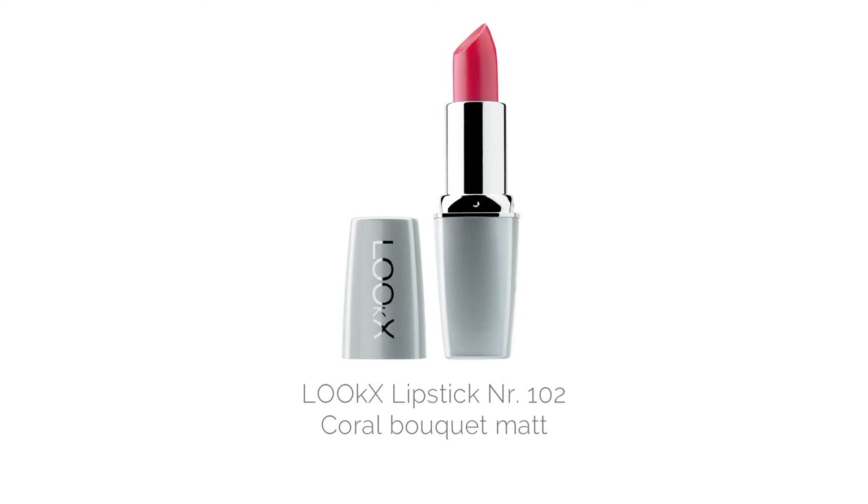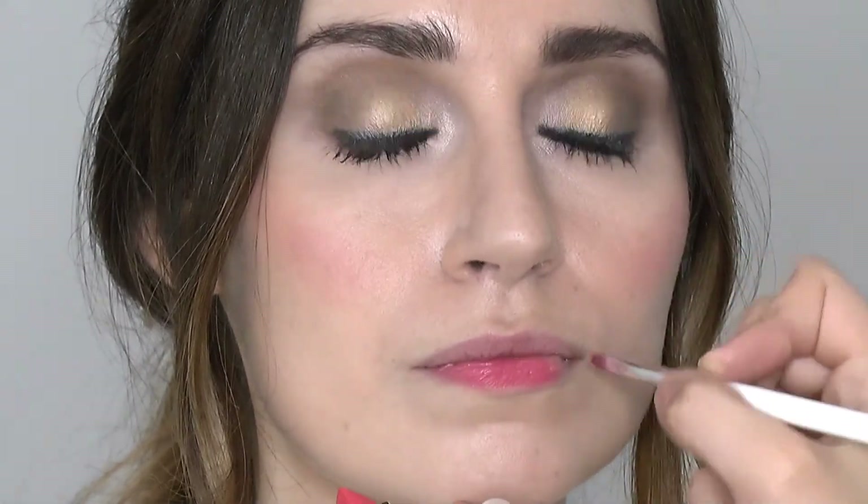For the lips I'm going to be using Coral Bouquet Matte. This is a stunning peachy coral colour with a really vibrant tone to it. Super nourishing and moisturising on the lips so it will ensure not to give you dry lips or a sticky finish. I'm applying this with the looks lip brush to get precision around the edges of the lips for easy application.